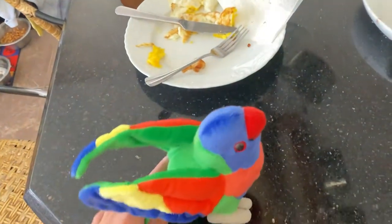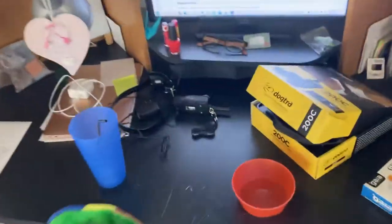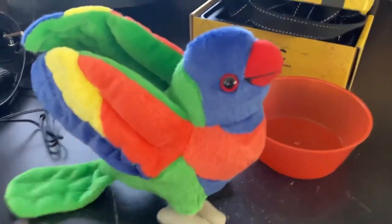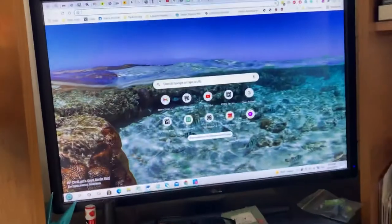I named him Skittles because he has the same color as Skittles, and he also has the same colors as a rainbow. So that is Skittles the rainbow lorikeet, and I will show you what Skittles look like.